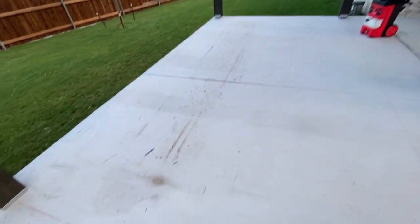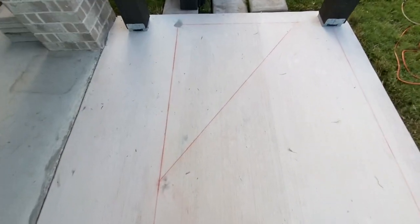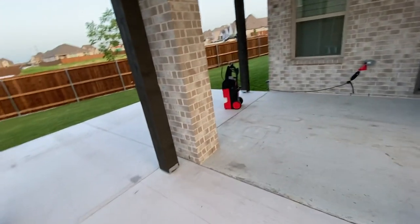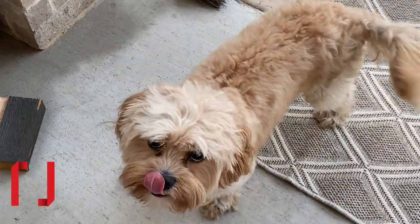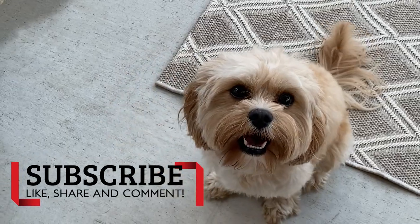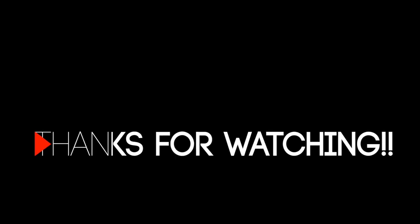We're getting ready to power wash because all the chalk lines are still there that we drew to get everything straight and map out where we were going to put everything. We'll get it all cleaned up and then be putting in the patio furniture. Thank you so much for watching, guys — I hope you really enjoyed this. We wanted to show you the process. Be sure to like, share, and comment. Look forward to part three where I show you how I decorate the pergola.